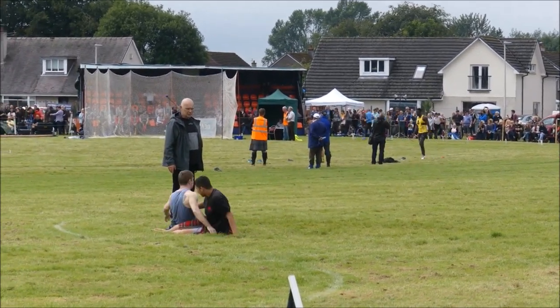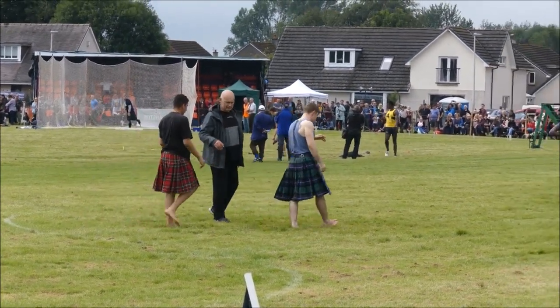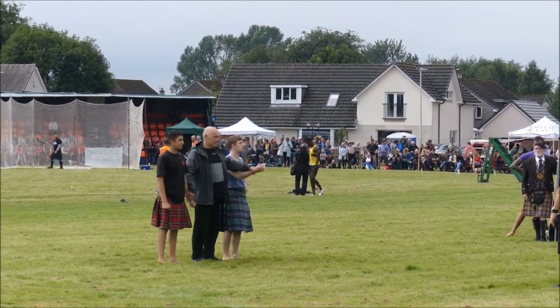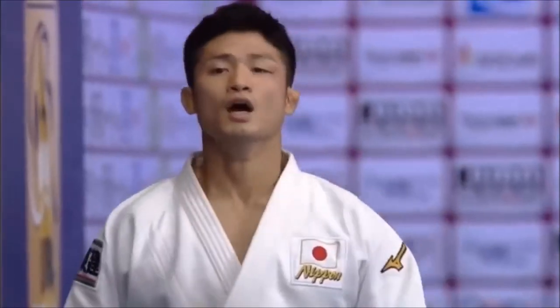Hi, this is Shady and today it's going to be Scottish backhold wrestling versus judo. Much like all the folk style wrestling videos I've done, we're going to be discussing the gripping, the throws, the common throws, and how they are approached differently due to the rules, and of course the difference in rules.